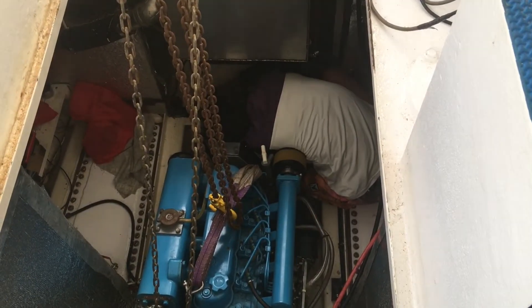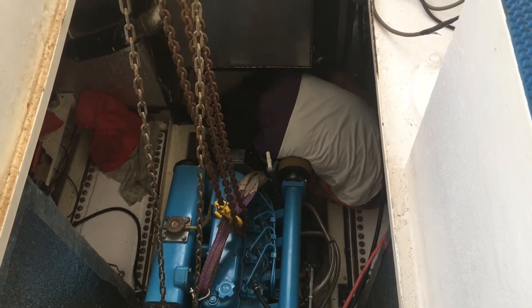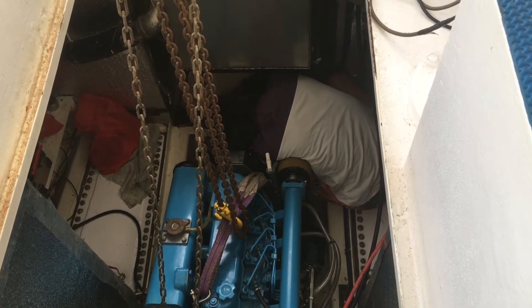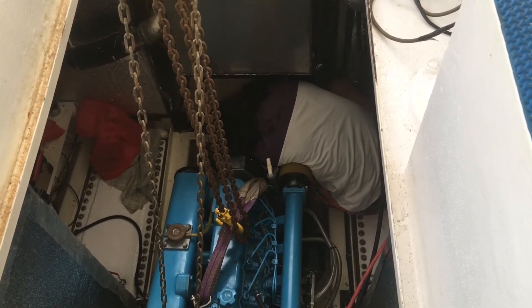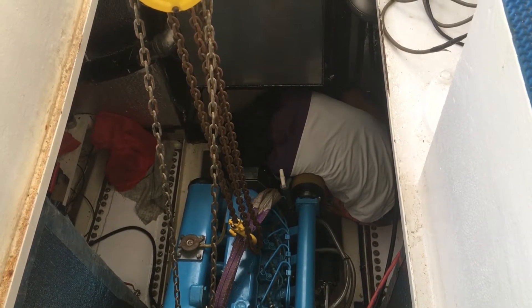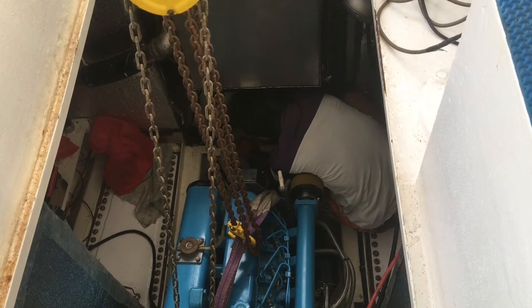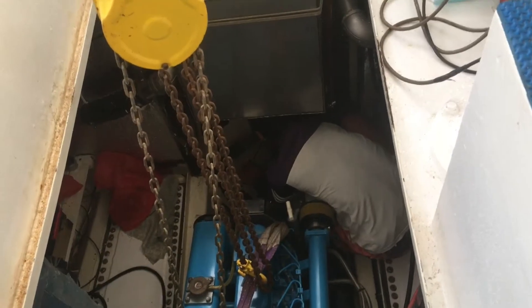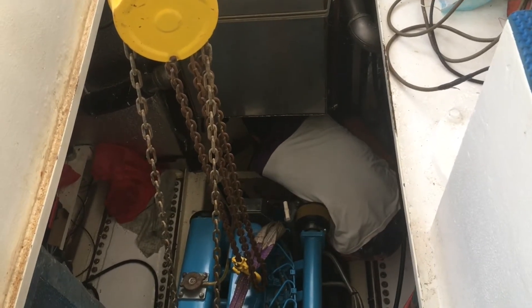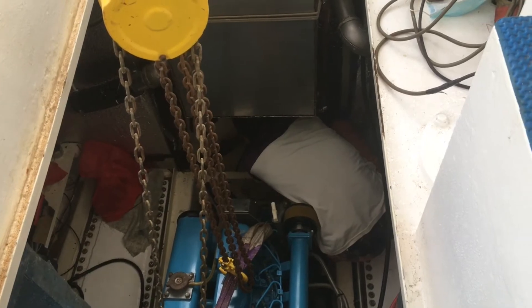It's an early start. This morning we're planning on changing out the old shaft seal for the new dry shaft seal, as they call it. Randy's just removing the old arrangement, and fingers crossed — we're against the tide this morning, so time is of the essence.